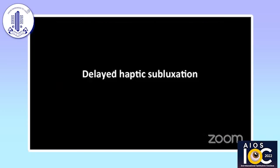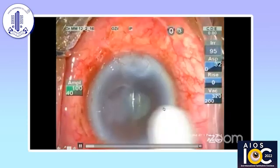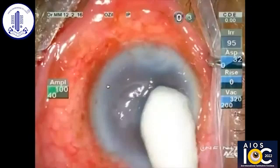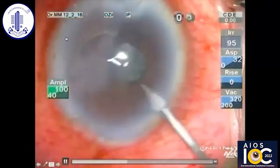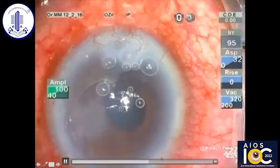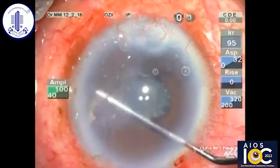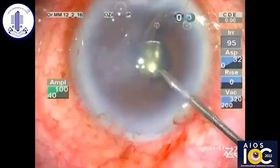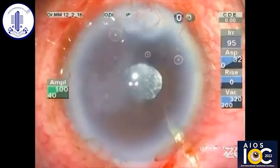I have encountered one or two cases like this — one referred from Maldives. The lens was very well centered and fibrosed within the bag, but the whole haptic was out in the anterior chamber and part of it was stuck to the endothelium. The haptic is causing the endothelial damage but the lens is very well stuck. In cases with single-piece lenses where one haptic is in the sulcus but the lens is fully fibrosed in the bag and well centered, you can leave the IOL inside the bag and take out only the haptic, then wait for the cornea to clear or proceed with a corneal procedure later.